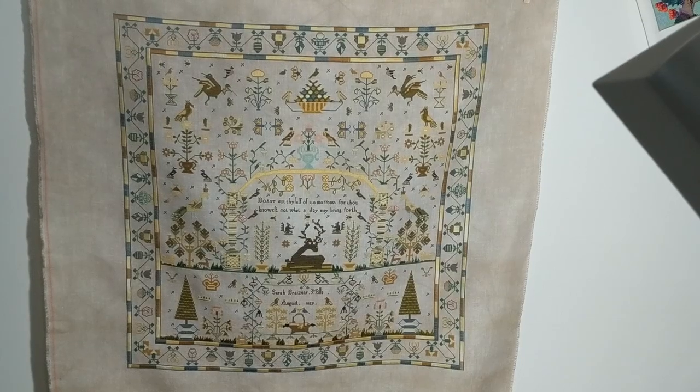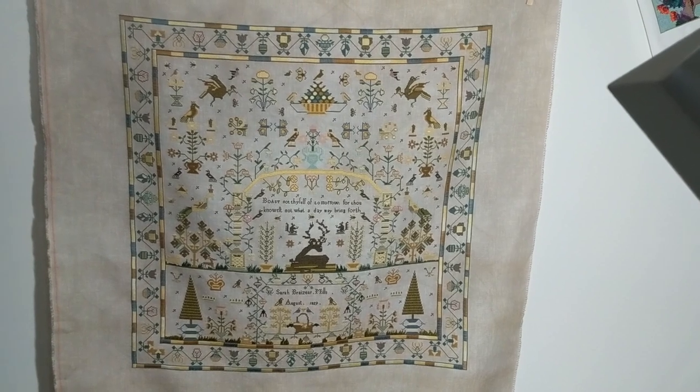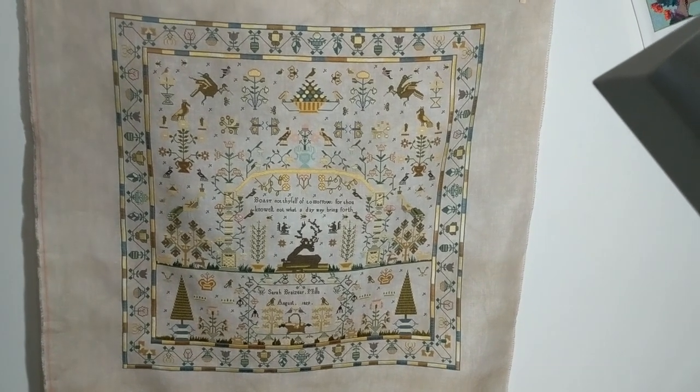Hi guys, this is Tash the Starcross Stitcher. I hope you're all doing well. It's been a few weeks since I saw you but I wanted to make a video to show you this. I'm so excited about finishing Sara Brazier by Hands Across the Sea Samplers. She's a big girl — she looks small there, but she's actually 22 inches square. This is Sara Brazier by Hands Across the Sea Samplers, 1829.